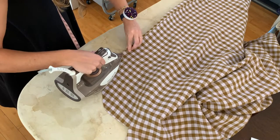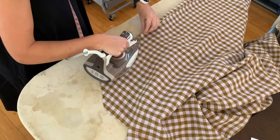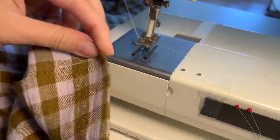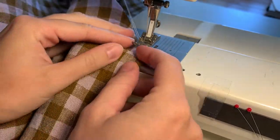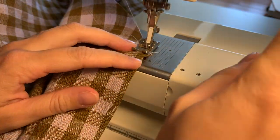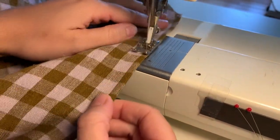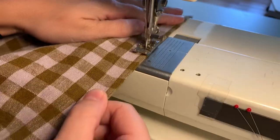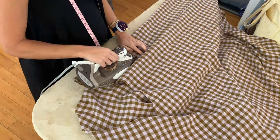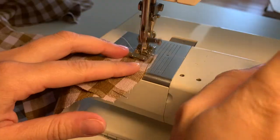Then I turn it inside out again and want to press the seams flat so it's easier to sew the second seam. Here I have it pressed flat so I'm sewing the second seam to encase the first raw edge, sewing this also at a quarter inch. After you've sewn the second seam on the French seam, I press the side seams towards the back.